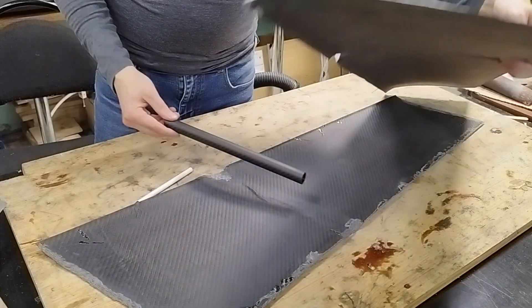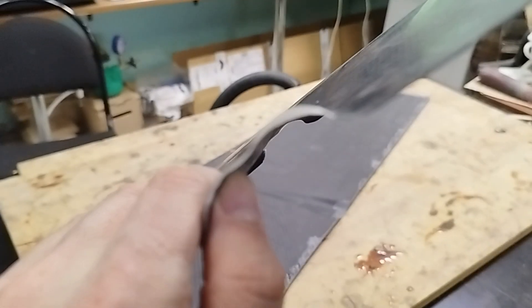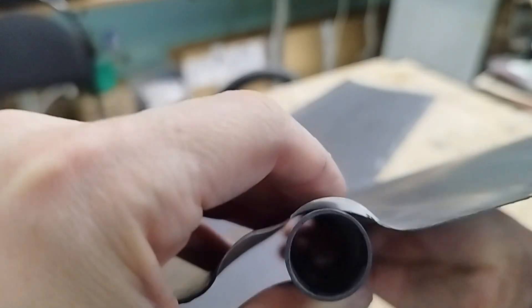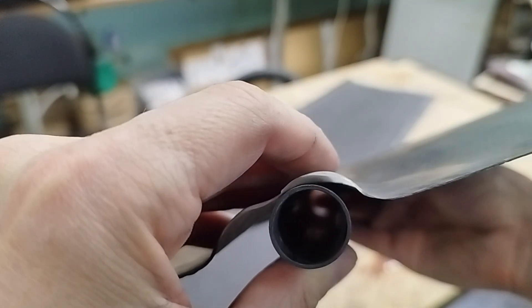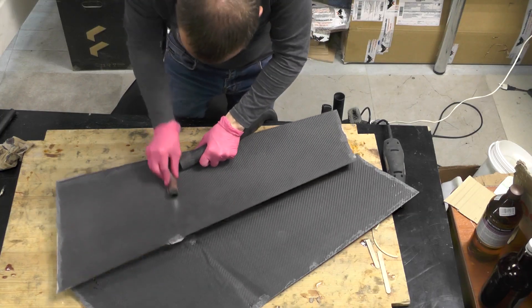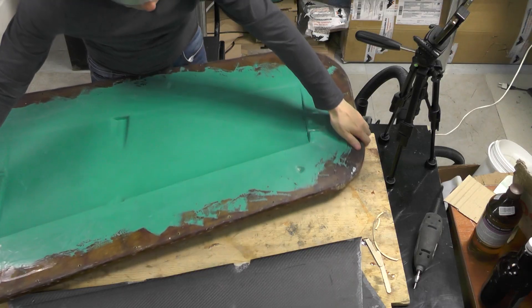Due to my limited practical experience with vacuum infusion, it's not always possible to achieve a perfect vacuum. At the location of the tube, the fabric separated from the mold, which led to resin buildup. That also caused a local deviation of the actual part dimensions from the design. I had to mechanically remove the excess material to ensure a proper fit of the parts.